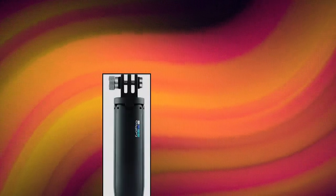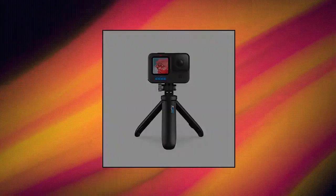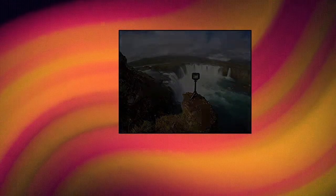GoPro Shorty Mini Extension Pole Tripod — the pocket-size Shorty, the perfect partner for on-the-go activities, travel, and more. Great for group shots, selfies, and other hard-to-reach angles. Prop Shorty up on any level surface with its built-in tripod.